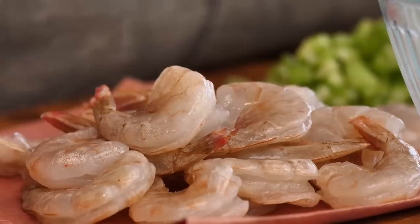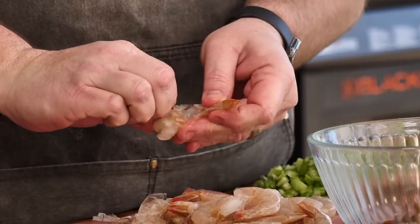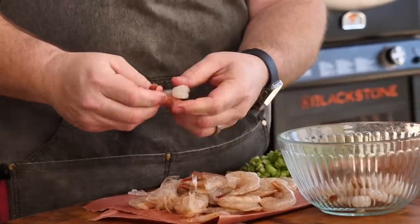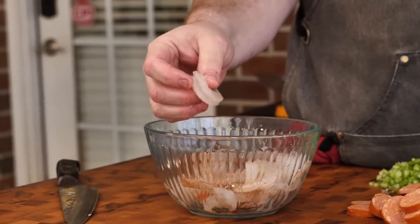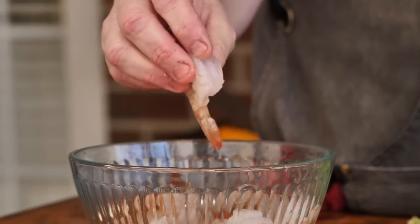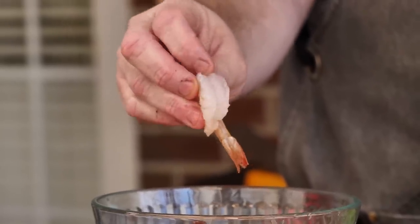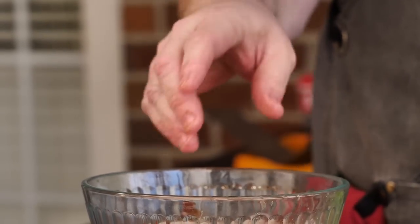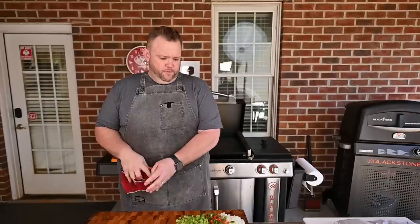All right, let's move on to our shrimp. This is some extra large shrimp, 24 to 31 pieces per pound. These have the shell on, so we're just going to take these shells off. I'm going to leave the tails on — you can do whatever you like. We got all our shrimp peeled and they are also deveined. If they're not deveined, you do want to make sure you do that. Just take a sharp knife — there's a little black vein that goes through there. I'm not going to tell you what that black is. You want to remove that.